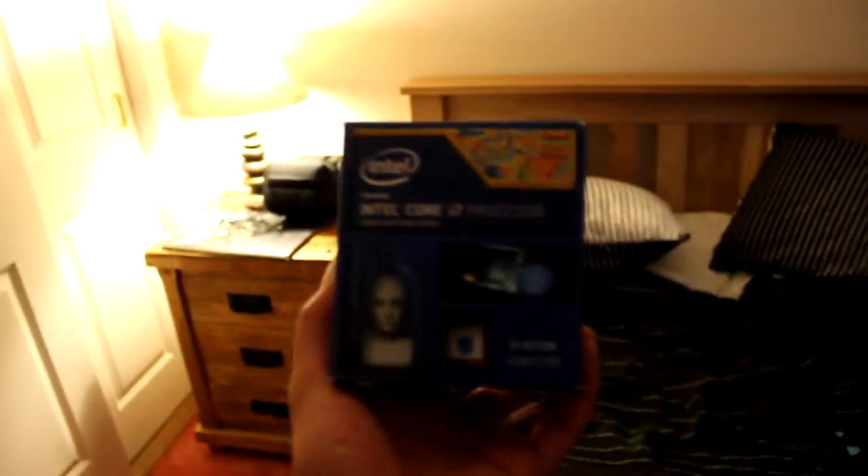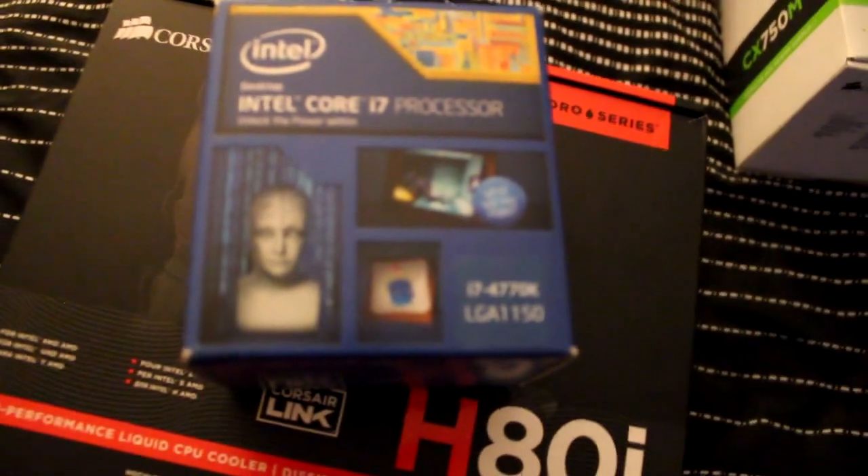The second one I've got here, right in front of me, is an Intel Core i7 processor. This is the 4770K, and it is a 4-core CPU with 8 threads, making it a virtually 8-core CPU. And that does really, really well, so I'm really happy with that.